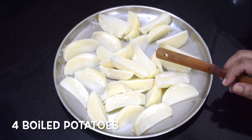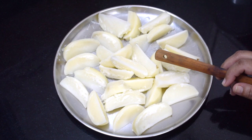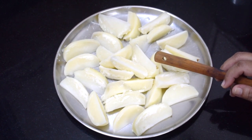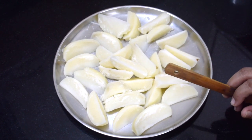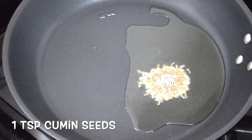Here I have 4 potatoes. Cut them into wedges and just boil them with a little salt. Do not overcook them. Take oil as required in a pan.